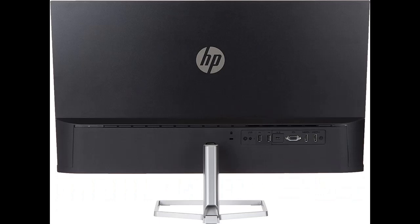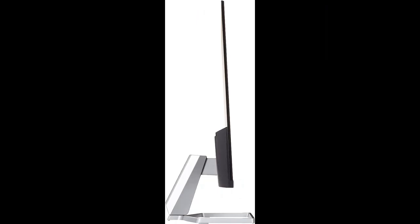Highlight features and overview summary are included. The HP M27FD FHD USB-C monitor is designed to redefine comfort, wellness, and sustainability.